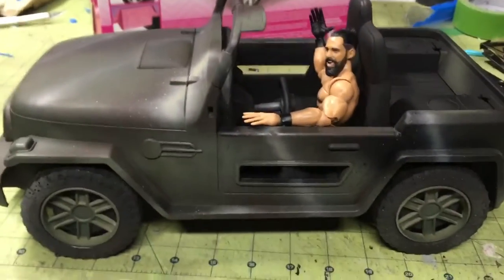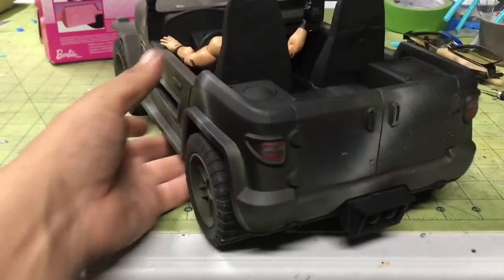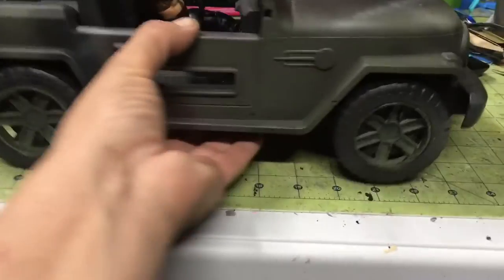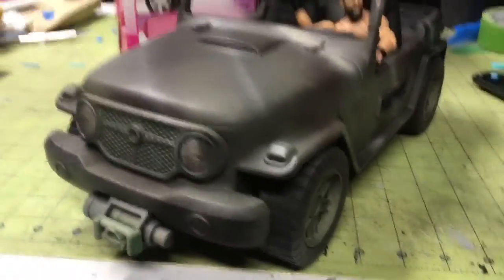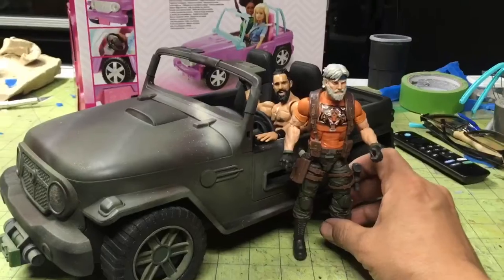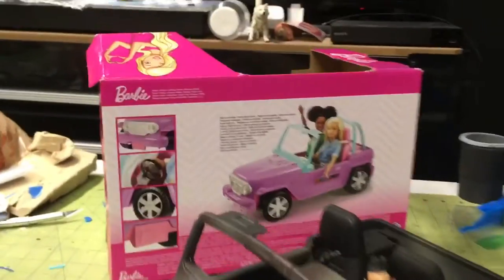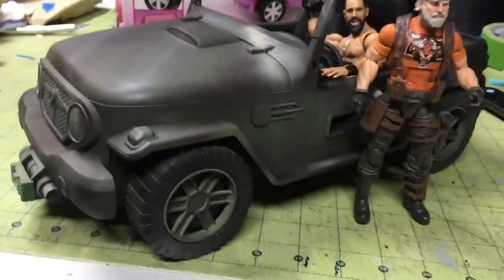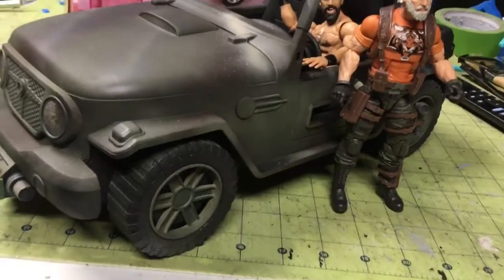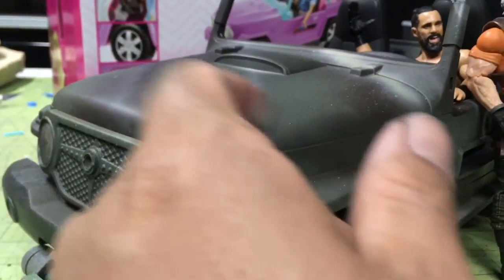For a four-hour project, not bad. If you take longer, you can probably get even better results. I didn't want to spend any more money on this because all the cash is going towards the tank project. Just a quick project. I think it looks pretty cool actually — it's a vehicle you can have in the background of your GI Joe scenes as a background vehicle. Remember, you've got to wet sand the whole thing and then do light coats of paint — that's how you get it to stick, or else it's going to flake right off. Right now it's doing pretty good.